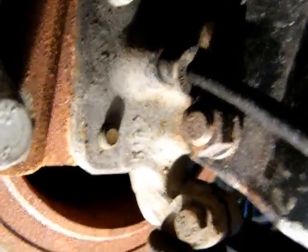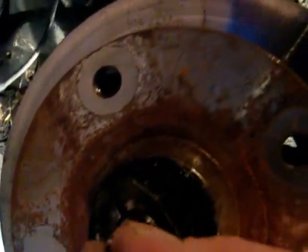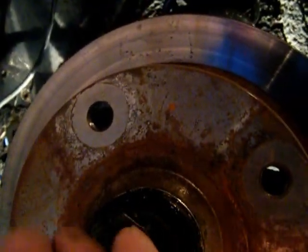The speedo cable's going through the grommet. I just have to push that grommet in a little bit further, and then I'll put the dust cap back on. The dust cap can be a little tricky, so you've got to be careful with that one as well.